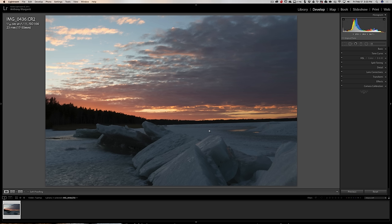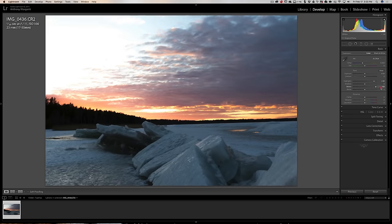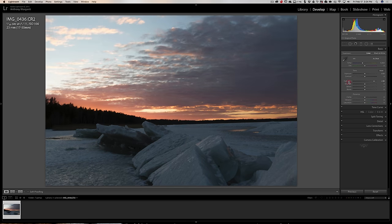This is an image that could really go a lot of different creative ways, and the way I might prefer to do it might be the opposite of how you'd prefer. For me, my goal is to make the ice as bright as possible but keep the sky as detailed and colorful as possible — I don't want to blow that out. That's the challenge, because if I turn whites up to get the ice brighter, the sky starts to get blown out.